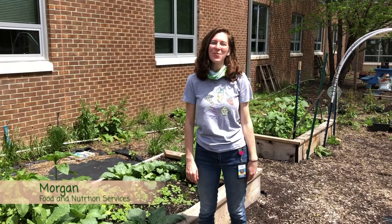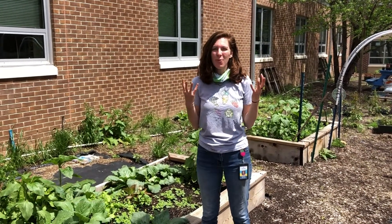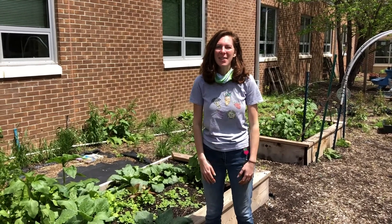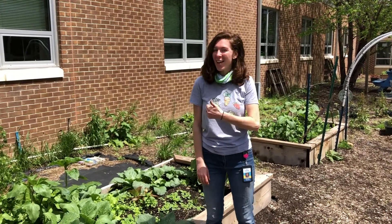Hi everyone, I'm Morgan with Food Nutrition Services. We have some awesome grow-at-home seed kits that we're passing out at our meal sites. We're so excited for you guys to get growing, and here's how you get started.